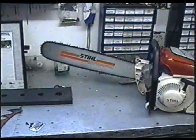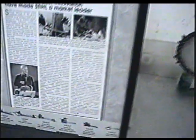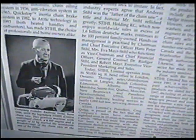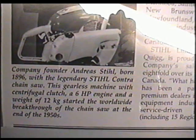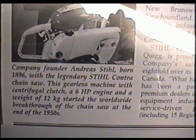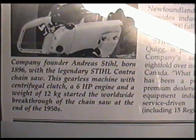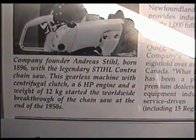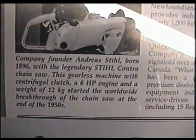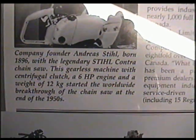Nice big bar on there, and here's Andrea Stihl in a picture with that same saw. Company founder Andrea Stihl, born 1896, with the legendary Stihl Contra chainsaw. This gearless machine with centrifugal clutch, a 6 horsepower engine and a weight of 12 kilograms started the worldwide breakthrough of the chainsaw at the end of the 1950s.